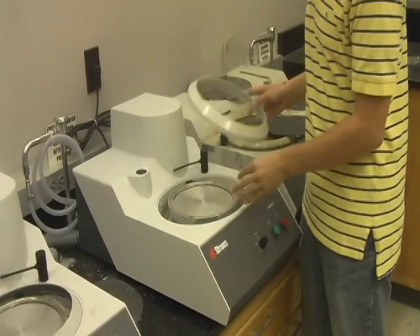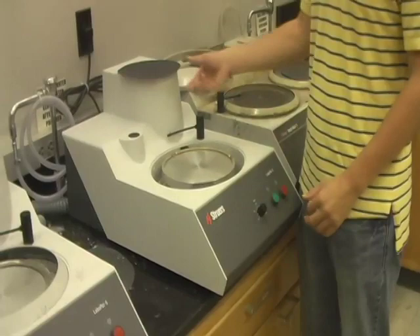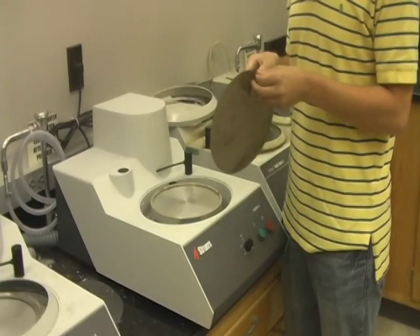First, we'll take the plastic protective ring off of the grinder. Then, we'll take the metal holding ring off of the turntable. You just put your finger in there and it'll pop right on. Next, find the appropriate grinding pad, which is normally starting with the roughest grit, which is usually the lowest number.